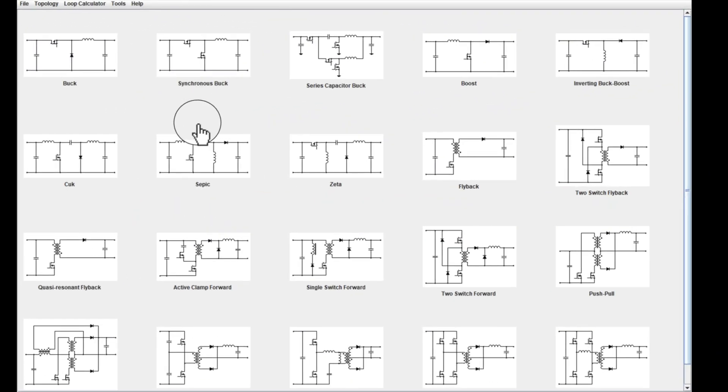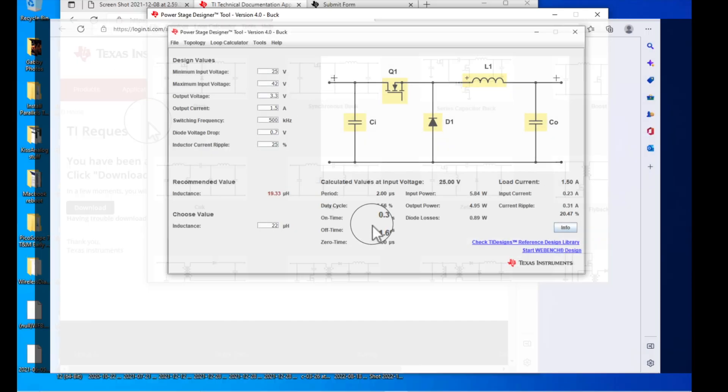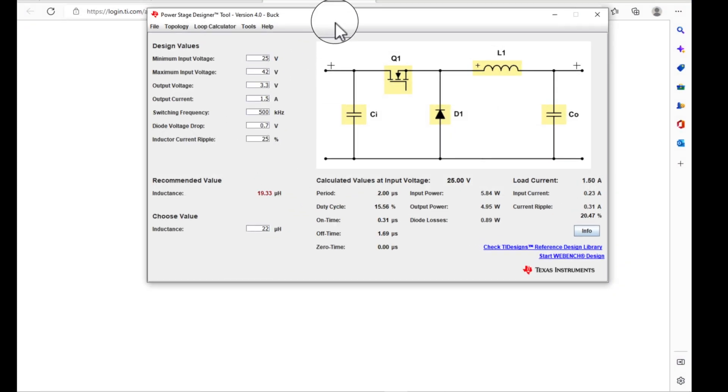This is really cool software. This is the TI PowerStage Designer Tool, version 4. You can go to the link in my description and download this. I'm going to start with a buck converter — top left corner here. So I get this circuit, and here are the design values, and you can plug in whatever you want.